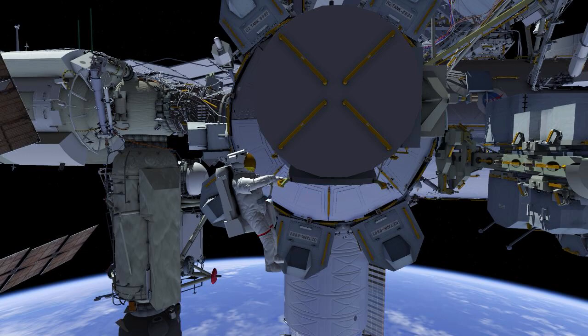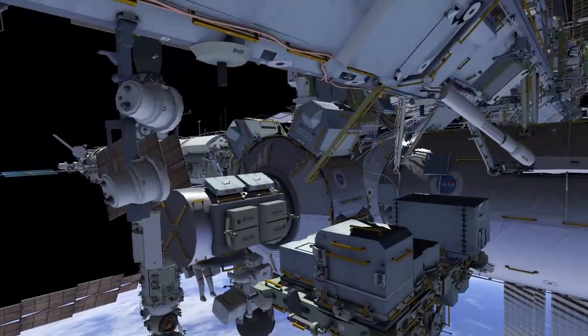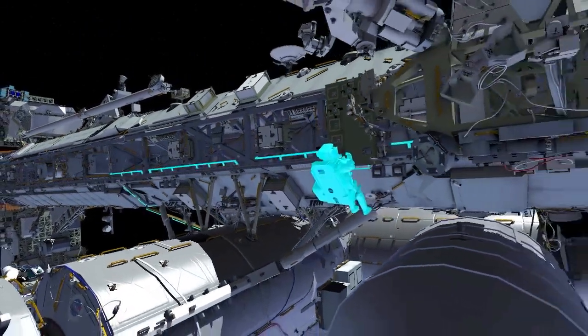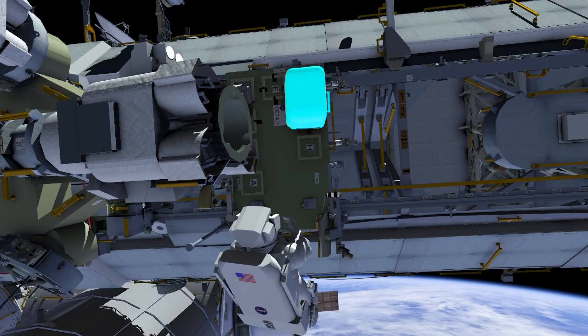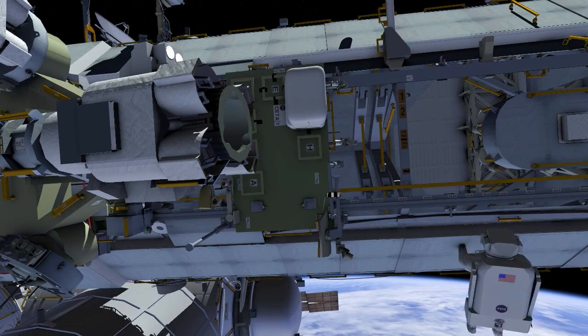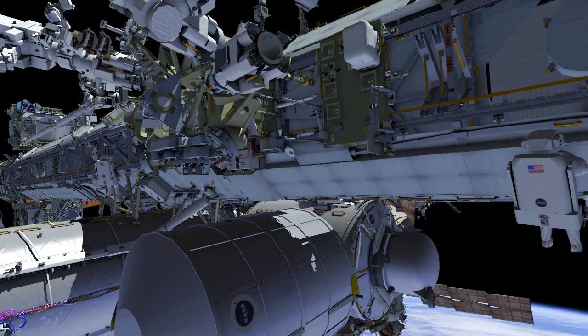EV1, with red stripes, and EV2, with white stripes, egress the crew lock with tool bags. EV2 goes to the forward face of the station, then port to a crew equipment translation aid cart. EV2 stows a tool bag while EV1 follows the same path.